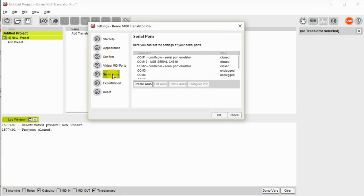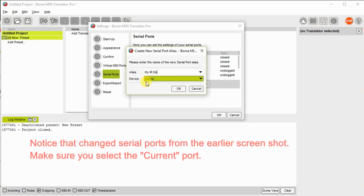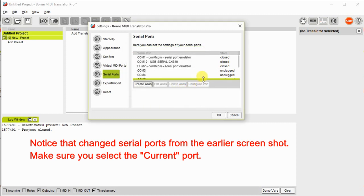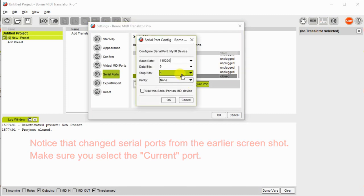The first thing you need to do when you open the Bome project file is to configure the serial port. We do this in settings. We then create an alias for the port and assign it to the Arduino port. We configure the alias for the proper baud rate of 115200, 8 bits, one stop, no parity.